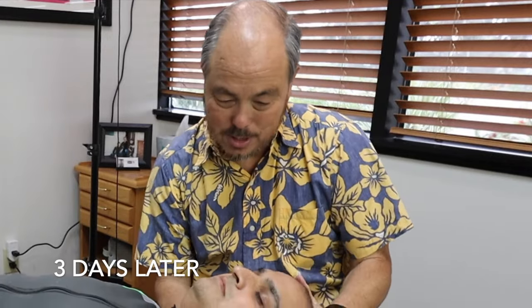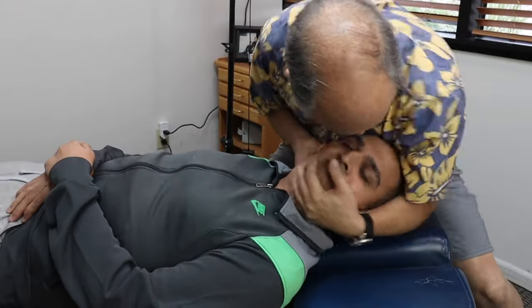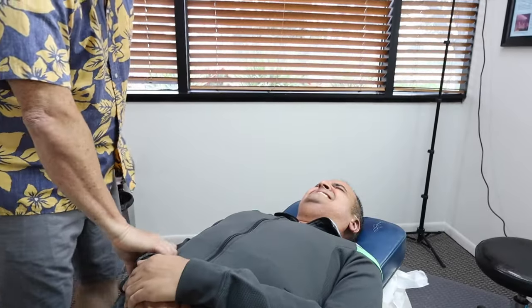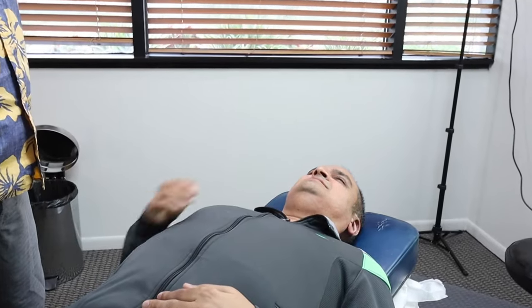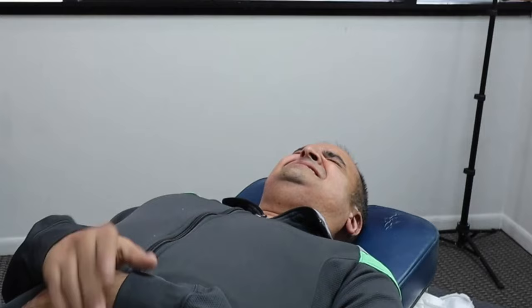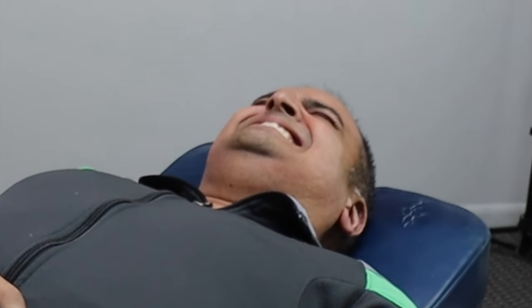We will do your clavicles today, which I've been waiting to do for quite a while. Help me turn your neck to the left, please. Now you've got to drop your arm right here. It went so good — I'm surprised, actually. So we're going to go right in here. I didn't hurt you.